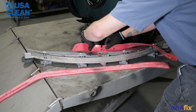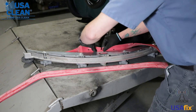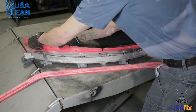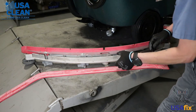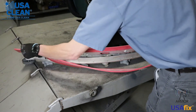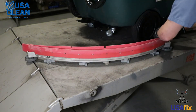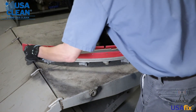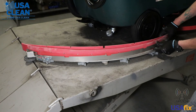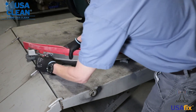Everybody's got their own preference but I like to start in the center of the front. Put the front end and make sure that the notch matches up with the hole in the squeegee blade, and just go side to side. Now at this point do the same thing with the rear blade. Make sure that the holes match and line up with the notches. This side I like to go end to end — makes it a little easier. Now what you can do is put your rear strap back on, kind of hold it in place, and tighten it back down.